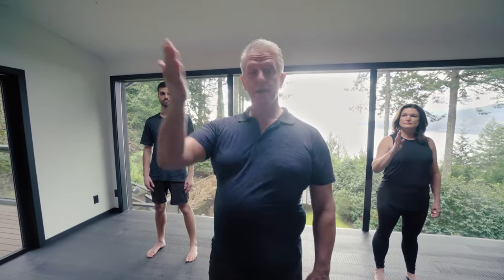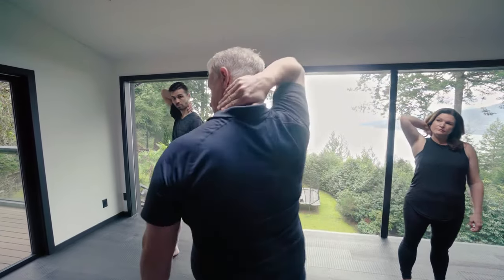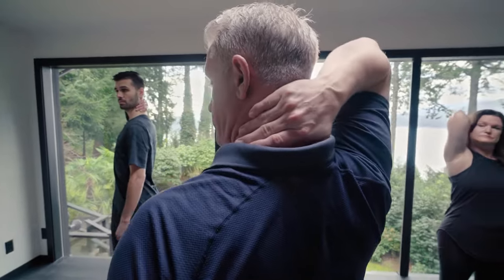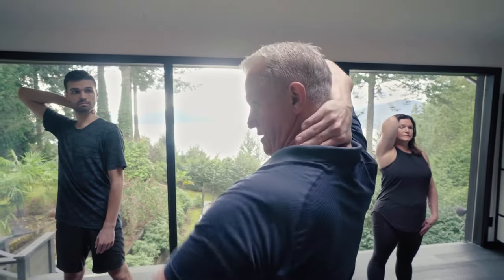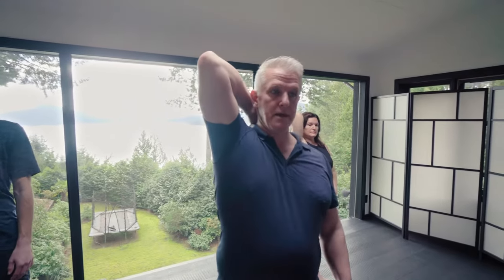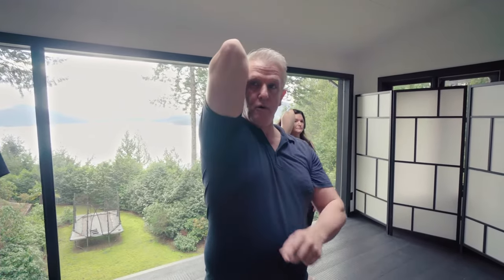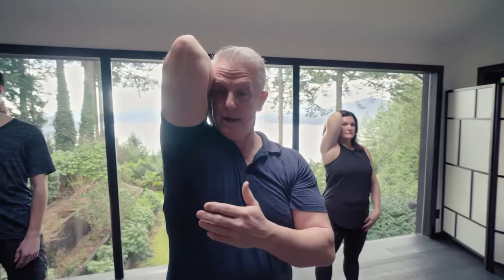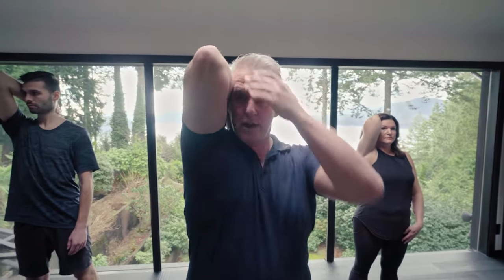Take your right hand and place it right at the back of the neck on the shoulder trap area. You're going to start to pull the skin away towards the right side — literally pulling the elbow this way — and bring the elbow around. What you're doing is actually locking the fascia, pinning it. It's about getting it sticky in here.